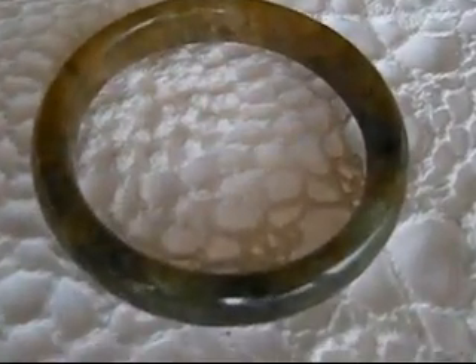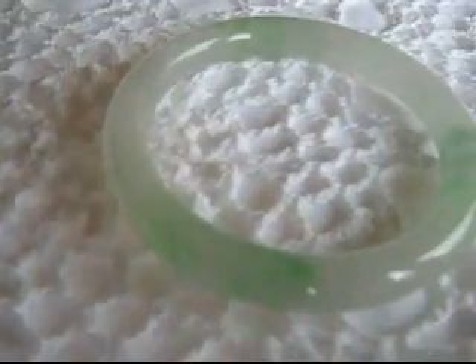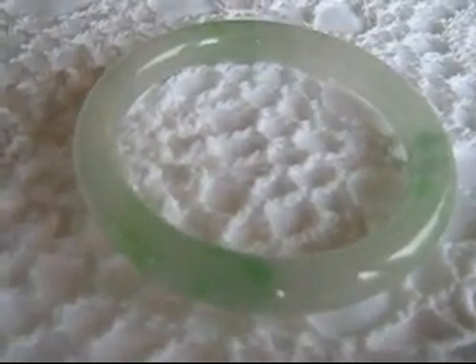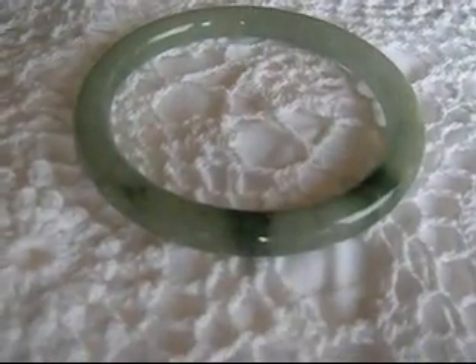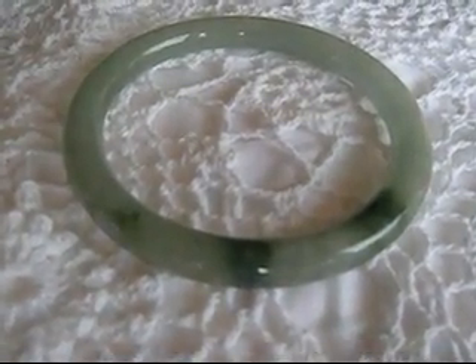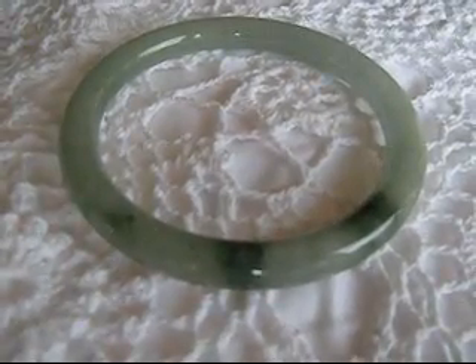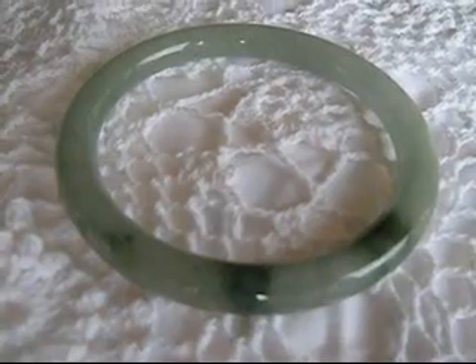Jade bangle bracelets are generally Chinese jade or Burmese jadeite. They can be flat inside or rounded inside. Some people like the classic round inside jade bangle bracelet because there is more jade in them and they will stimulate the acupuncture points on your wrist as you wear it.